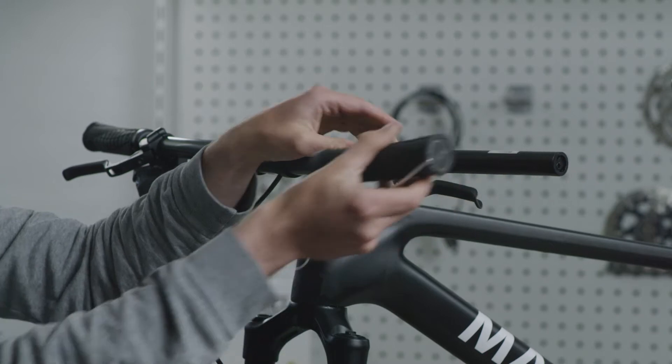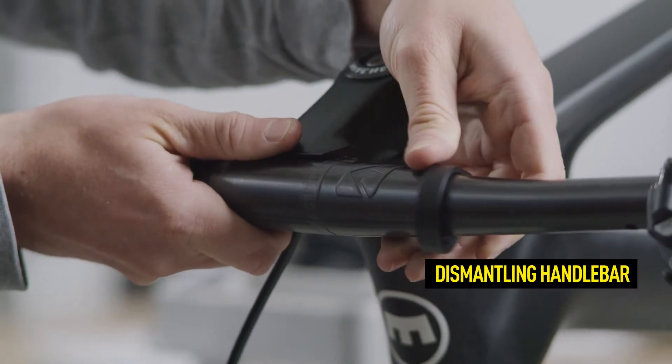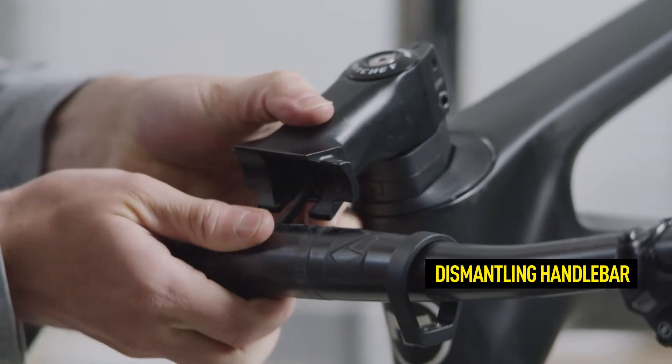Separate the handlebar from the stem unit so that you can turn the handlebar up by 90 degrees for bleeding. The bleed screw will then be at the highest point of the system.